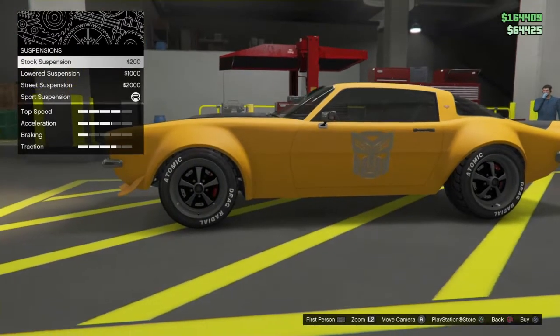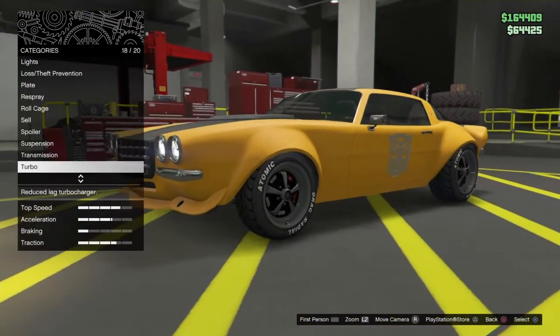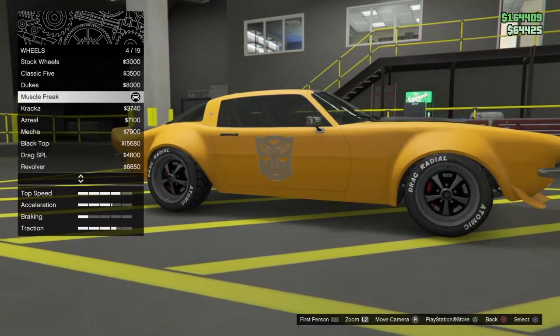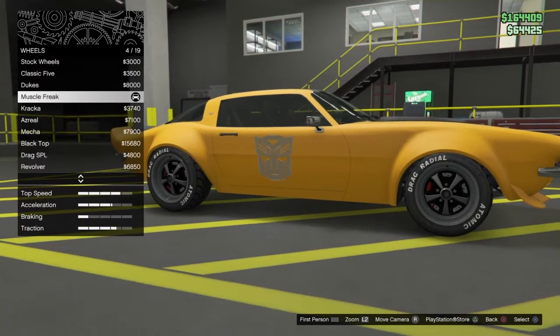You want sport suspension. Now this is where it gets a bit weird — you want to go to muscle for wheels, stock. So you don't want chrome, you want stock. And you want muscle freak.